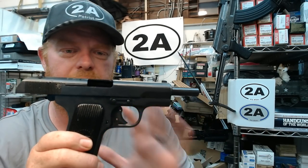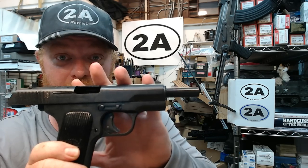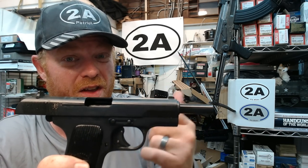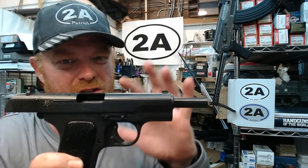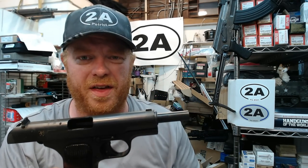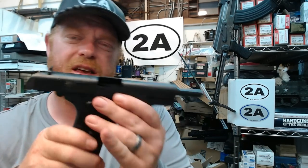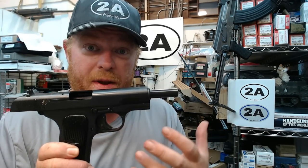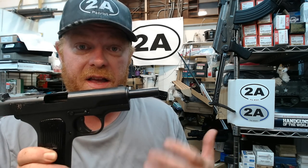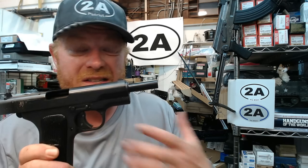These guns were made and used by the millions. Until very recently, the only way you could get an original Type 54 military-produced pistol was if it was a Vietnam bring-back, because these saw quite a bit of combat in the Vietnam War. U.S. GIs would capture these as war trophies, fill out the appropriate paperwork, and bring them back — much like a lot of the SKSs, Type 53 Chinese Mosins, and other guns that came back from Vietnam.